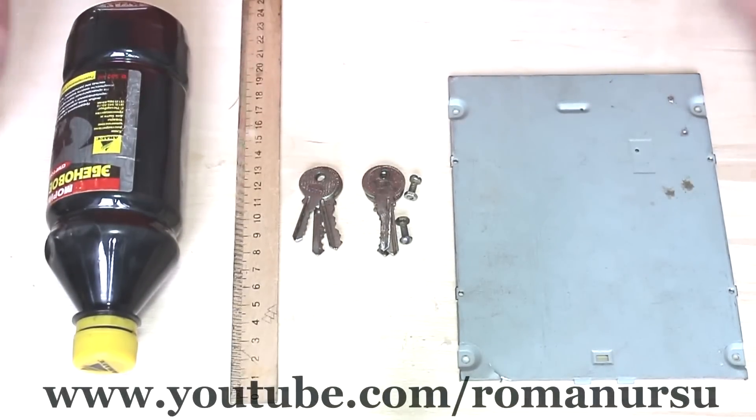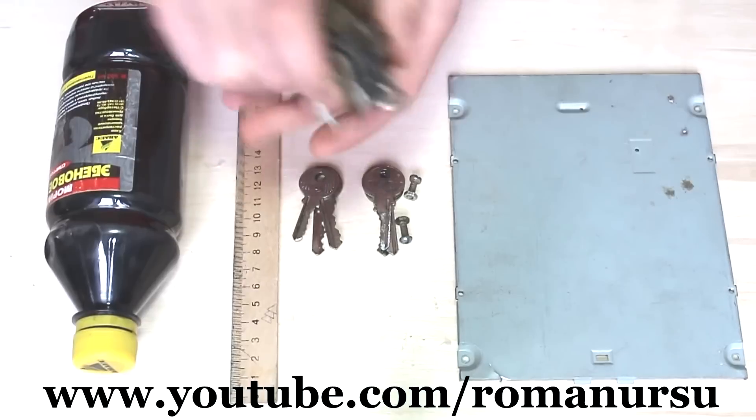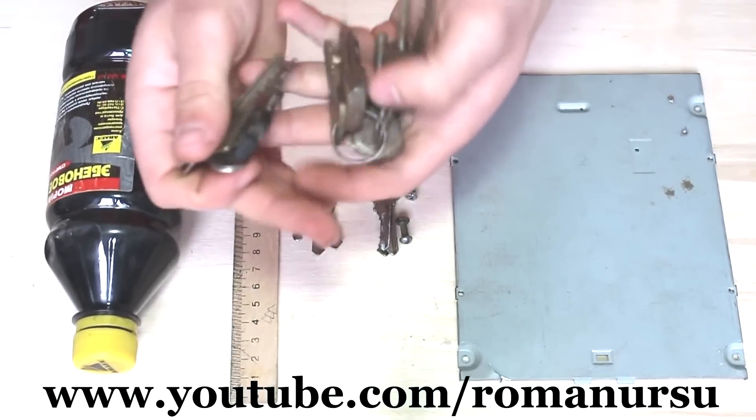Hey guys, Roman is here and in today's video I am going to show you how to make a multi-tool keychain, or we might also call it a Swiss Army keychain.